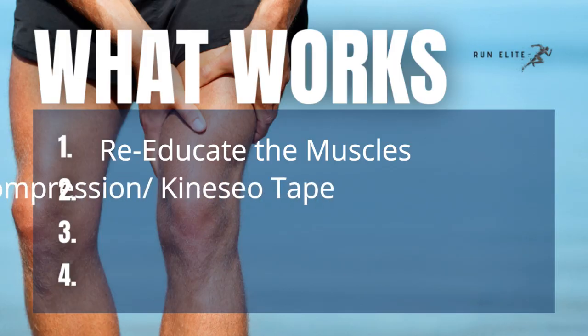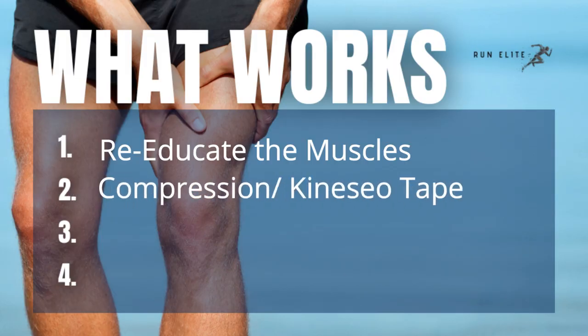Number two: compression or kinesio tape help — we know that they do. Why? It gives a stimulus to those muscle spindles. It compresses and gives an outside stimulus like a stretch to those muscles, very slightly mechanically manipulating them. It also does other things with blood flow. The fact that it helps feeds into this muscle spindle theory.